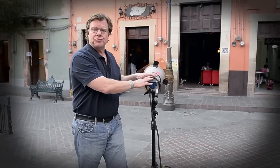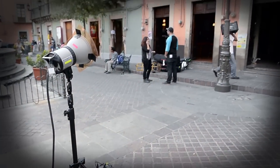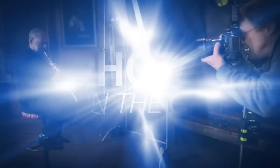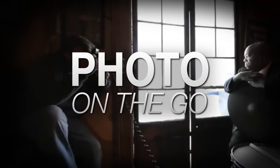Hi, this is Joe McNally for AdoramaTV. I'm in a beautiful square in downtown Guanajuato, Mexico. There's a coffee bar. We're going to light the bar from the outside and backlight it, and then we're going to light our subject with a softbox inside the bar. AdoramaTV presents Photo on the Go with Joe McNally, where you'll go behind the scenes to see how great photos are made.